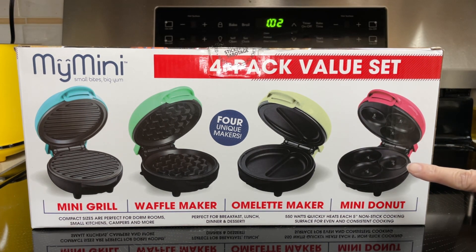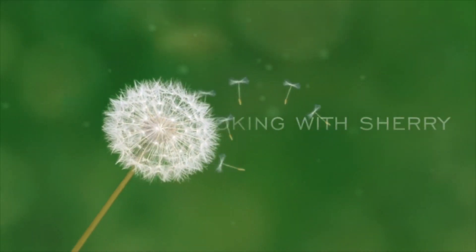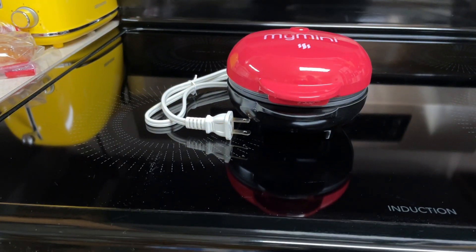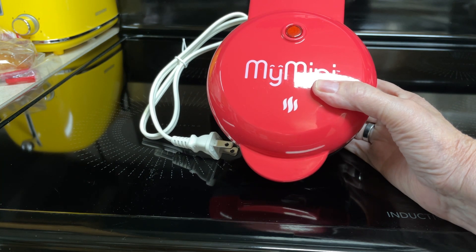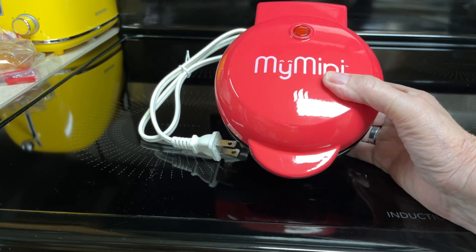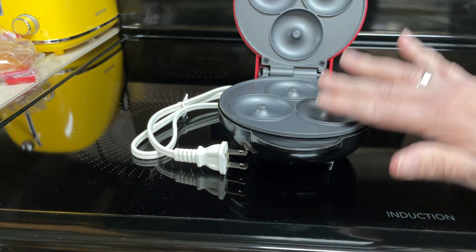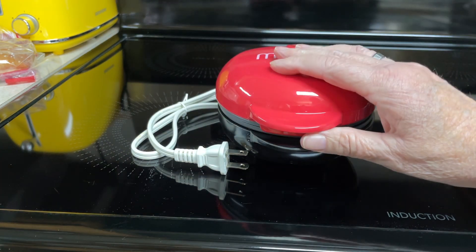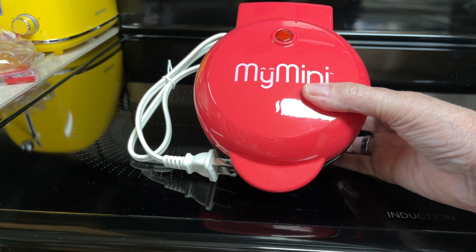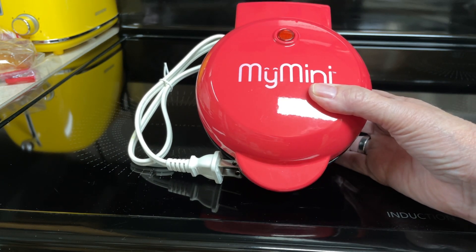Today I'm going to concentrate on the Mini Donut Maker and I will be making Mini Donuts. You have seen me use other Mini Appliances. Before we use it, you'll want to wipe down all of the surfaces with a damp, non-abrasive cloth. Find a dry level surface near an electrical outlet. It's pretty much the same as all the other appliances.